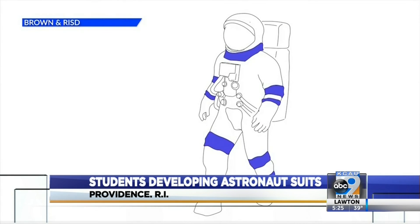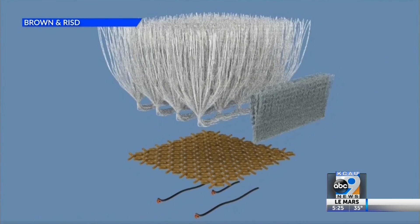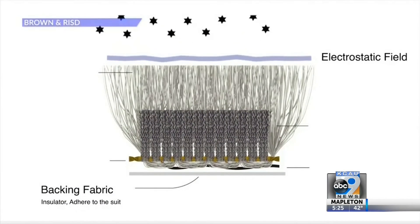Their electrostatic dense fiber system is one of seven nationwide proposals selected for further development. And as a whole team, both Brown and RISD, we're so proud to be an undergraduate-only team competing in this graduate-level competition.